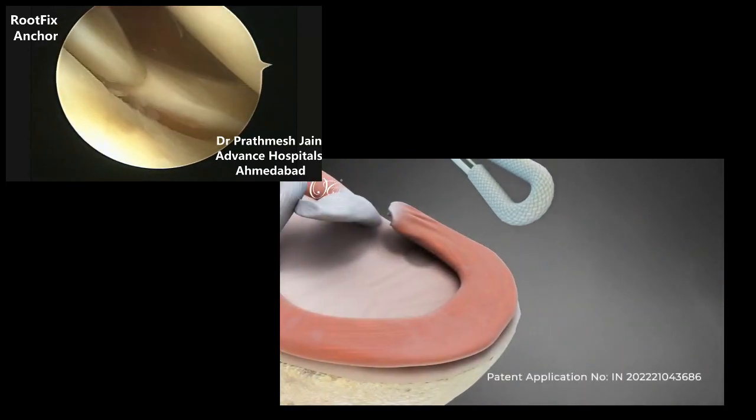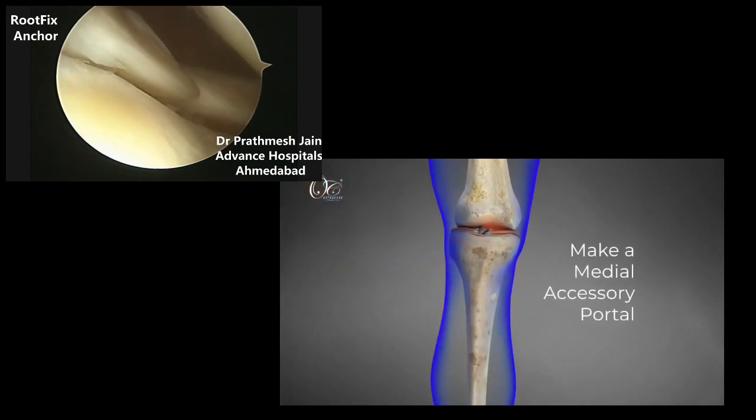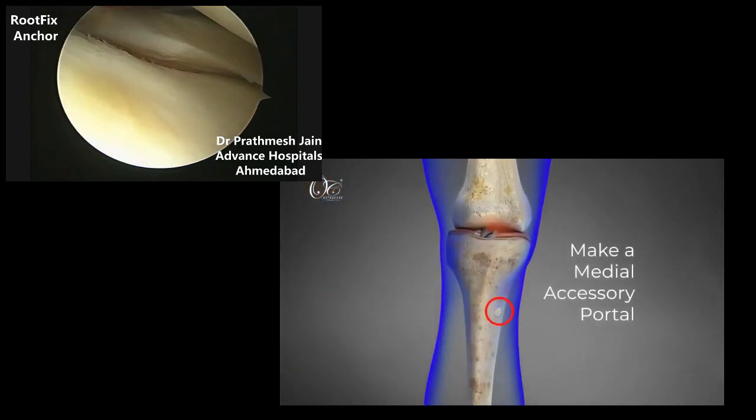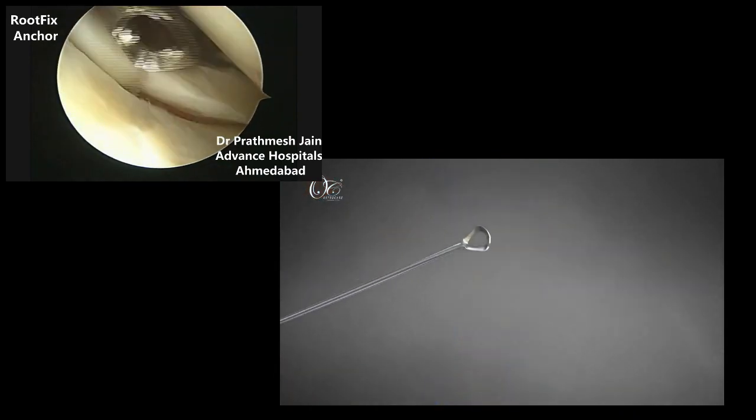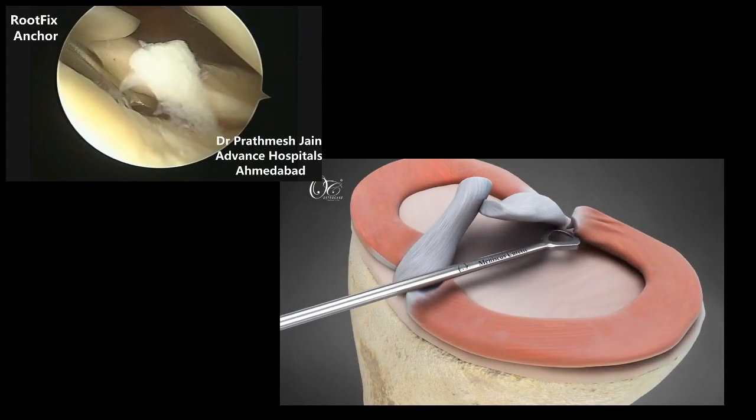Medial Meniscus Root Tear Repair with a novel technique using the Root Fix Anchor. Make a medial accessory portal, anteromedial to the tibial tunnel. Debride the tibial cartilage with a meniscus curate, and prepare the bed through exposure to subchondral bone.